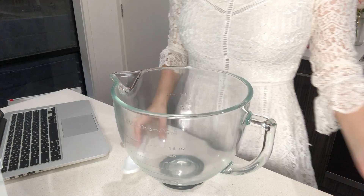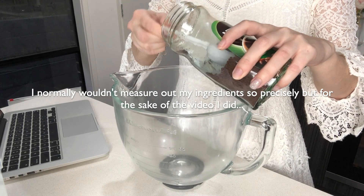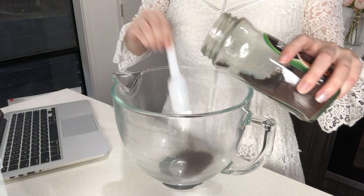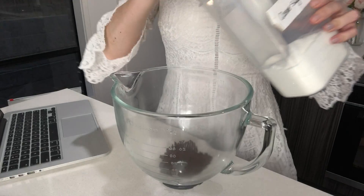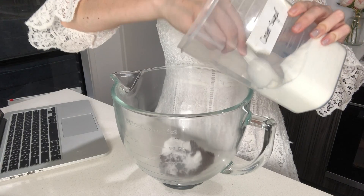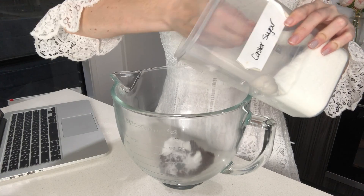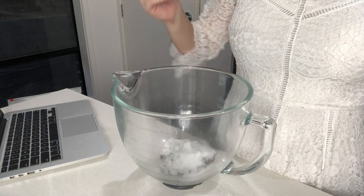I've seen people use hand mixers for this recipe, but I have a KitchenAid so I'm going to use that and save myself a lot more effort. You want to add two tablespoons of instant coffee mix to a bowl, then two tablespoons of sugar, and two tablespoons of hot water.